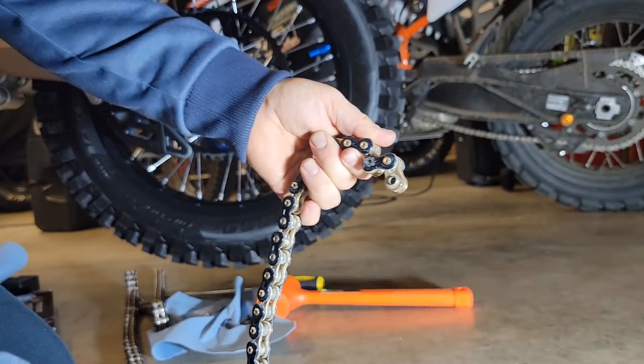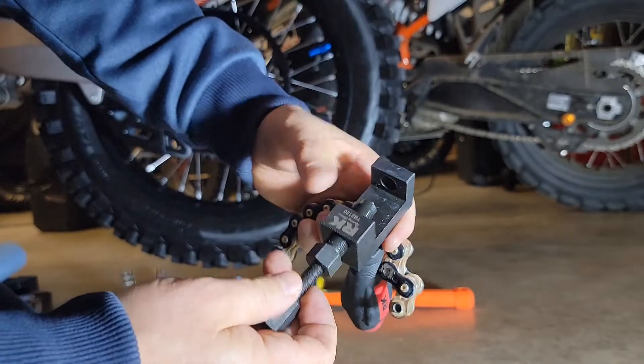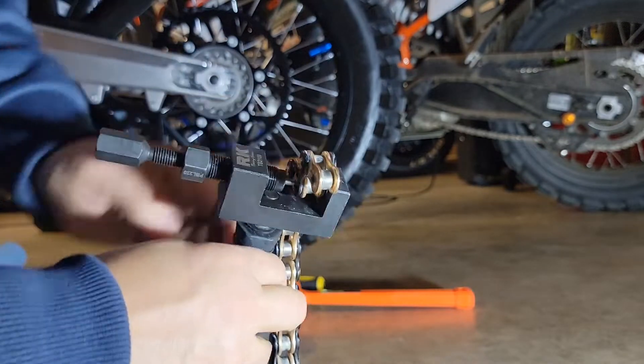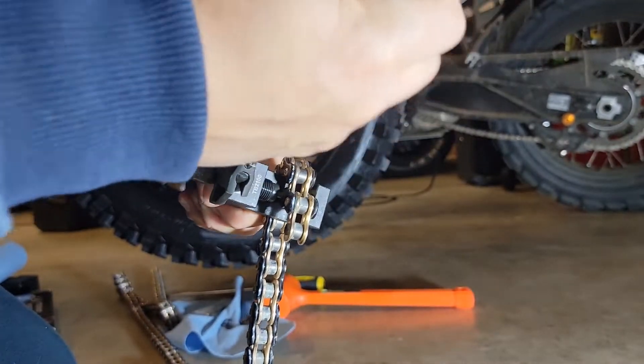It's good to check now and then to make sure everything's okay. So I'm going to go ahead and lengthen this out a little bit so I can keep pushing through there, tighten it a little more, and feel it driving that link out.